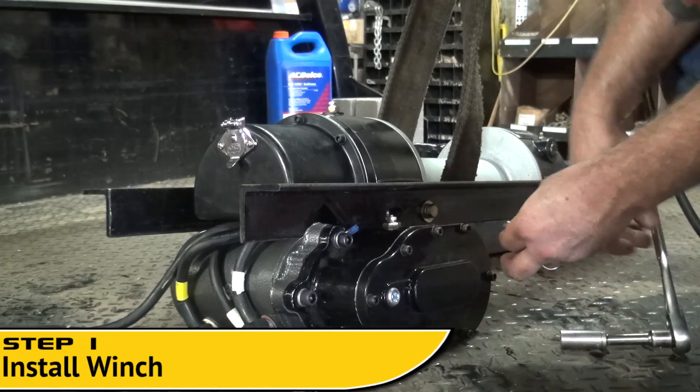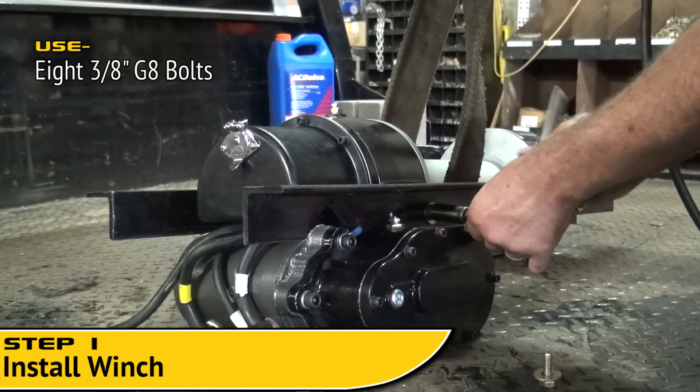Step 1. After removing the winch from the box, install the angle mounts onto the winch frame.